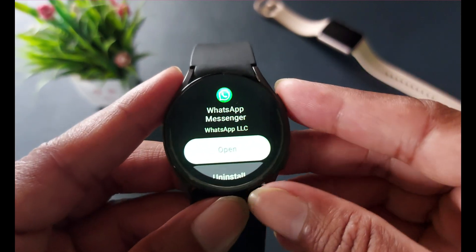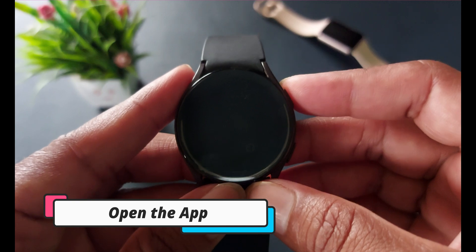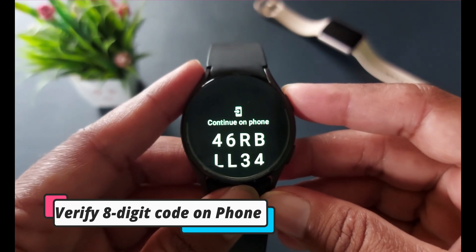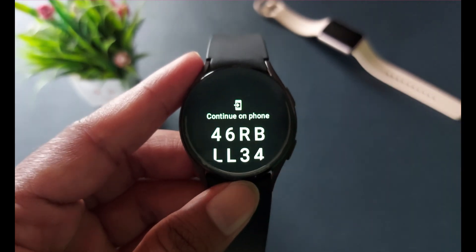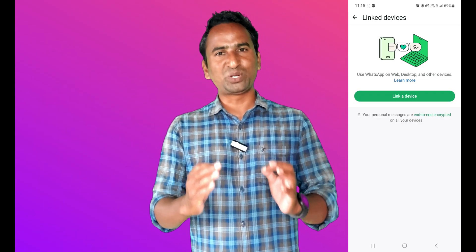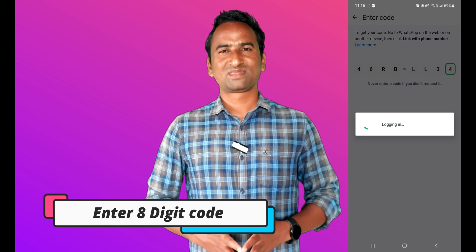WhatsApp Messenger will now be downloaded on your smartwatch. After that, open it. When you open it, it will ask you to verify your account with your smartphone and will generate a digit code. Enter that code on your smartphone to verify the account. WhatsApp will send a link in your notification bar — open it, tap on it, and enter the 8-digit code. You can see it has successfully verified your account.